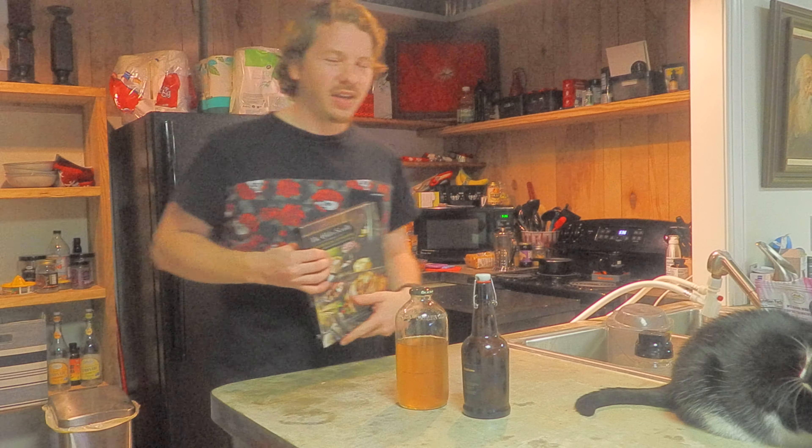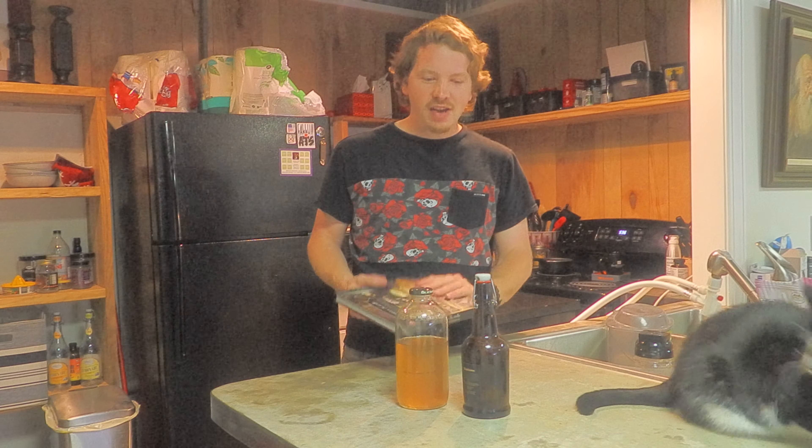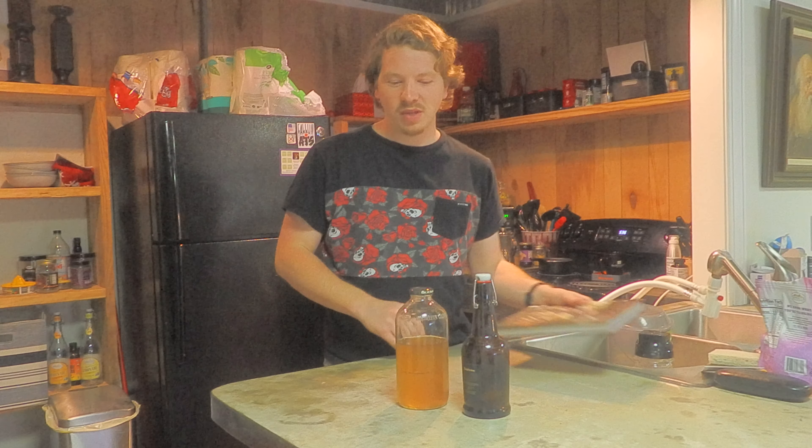What's up guys, this has been Connor and I know it's been a long time making a video. It's been a month — no, it took me two months just to make a video. So right now I'm going to show you what I made these days. Just what this is, it's the Elder Scrolls Girls Cookbook, and guess what I made from the Elder Scrolls Girls Cookbook?